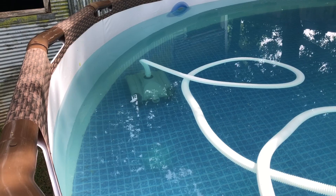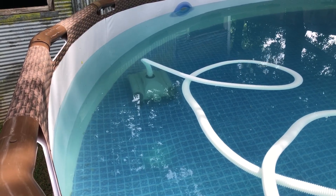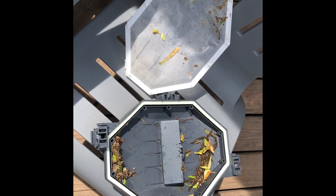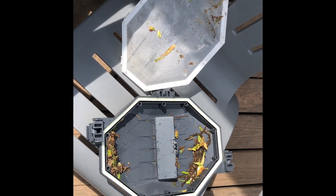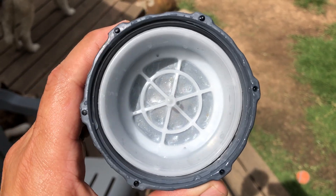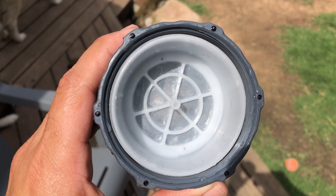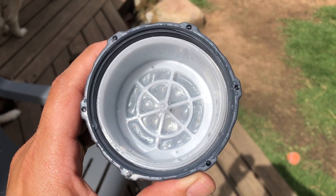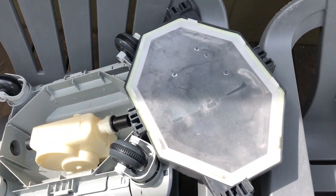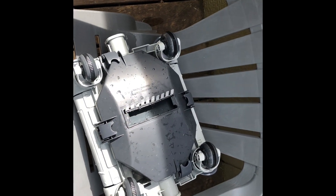Since my pool is so dirty it only took about 30 minutes to probably fill up. As you can see it was very dirty, so we'll clean this out and check the other part. I pulled this off — there are little sand particles all in this filter — so we're going to clean this filter out again. I cleaned it out and it's all nice and clean now, ready to put back on.